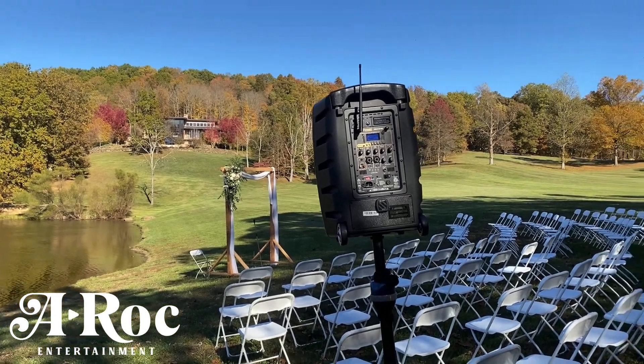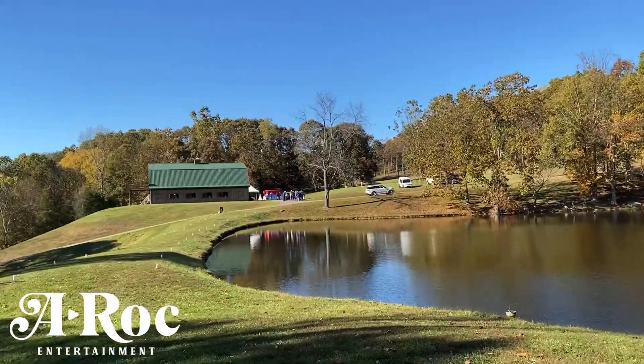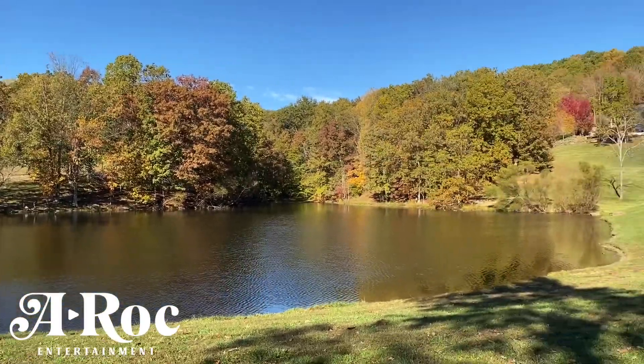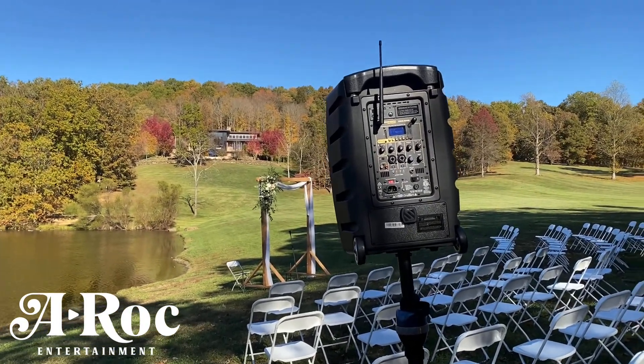What's going on everybody? If you ever want to have a remote ceremony, this is how I'm doing it right here. We're out in the middle of this beautiful landscape. We got a pond, but you notice there is no power anywhere. But we are still having our ceremony here with me providing music with a wireless microphone.